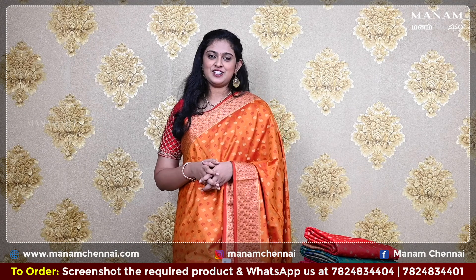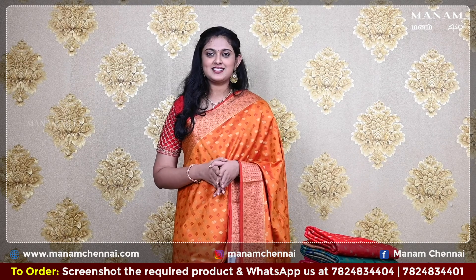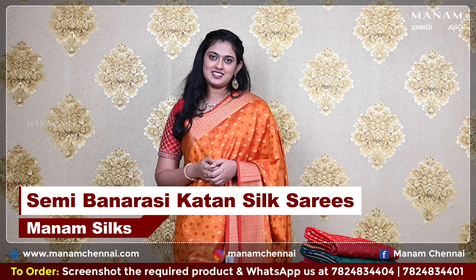When it comes to the festive season, no matter how many colors there are to choose from, we always prefer traditional colors. And we have the semi-banarasi katan silks in those lovely shades today. Hi, hello, namaskaram, welcome to Manam, this is Varshita. In today's Manam sarees episode, we will be looking at the katan silk sarees.